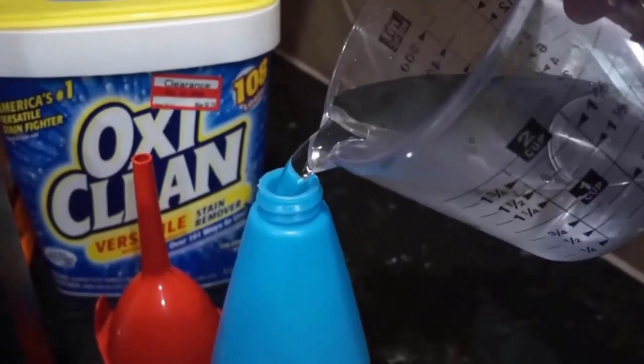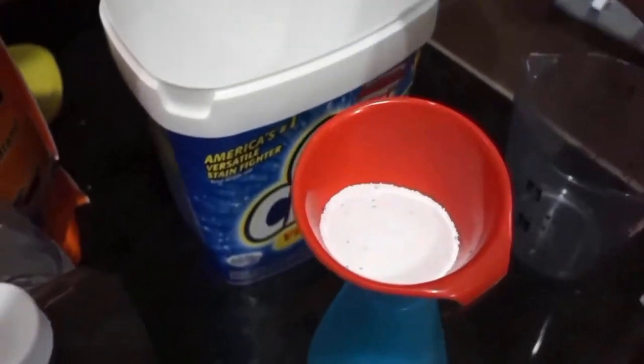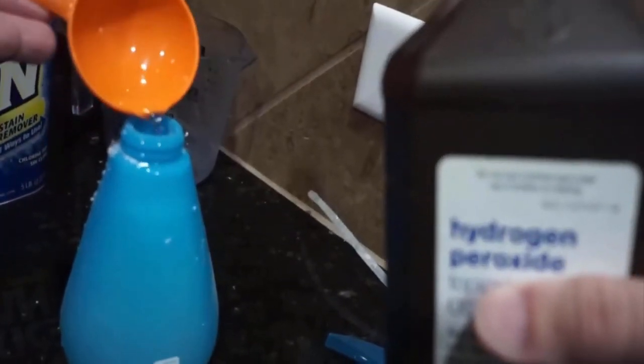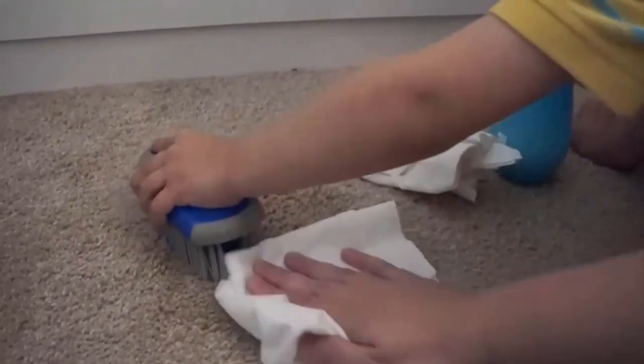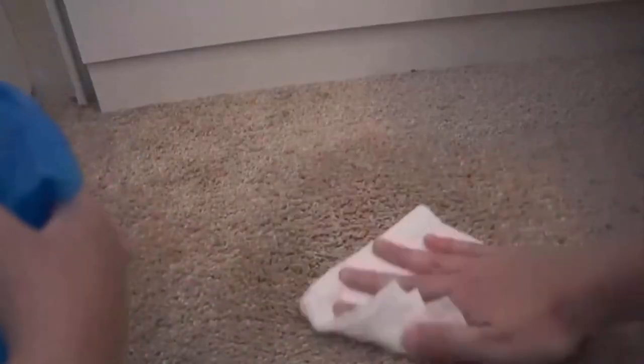You can make a cleaning solution by adding hot water to a spray bottle. Then add any detergent to it, and pour 1 cup of hydrogen peroxide into the spray bottle. Mix it well and pour the solution over the affected area. Then blot the stain using a cloth and scrub the carpet using a brush. Repeat this process 2–3 times, and after cleaning you will get a clean carpet easily.